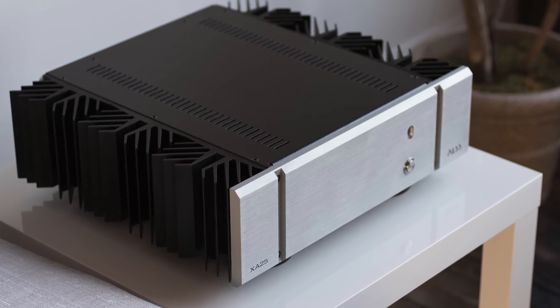The amp was a Pass Labs XA25, with some First Watt amps in there as well. Playing this percussion record as loud as I could tolerate, it was just so thrilling, so alive, so correct - so much like the cliché of being there. I was sitting there shaking my head saying I can't believe how good this is. There were big bass drums, little percussion instruments, and the recording is uncompressed, recorded in a church with a beautiful acoustic. I could hear that church's acoustic - it was goosebump time. That system was checking every box on my list.